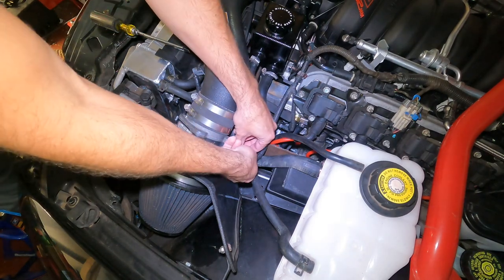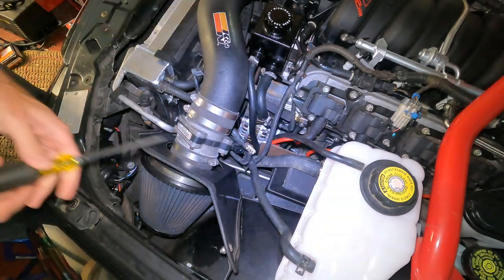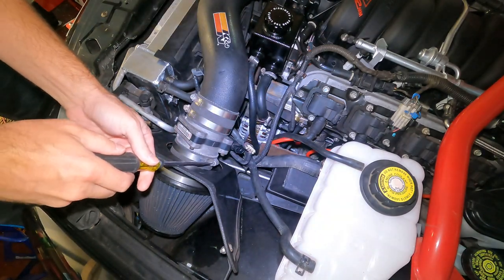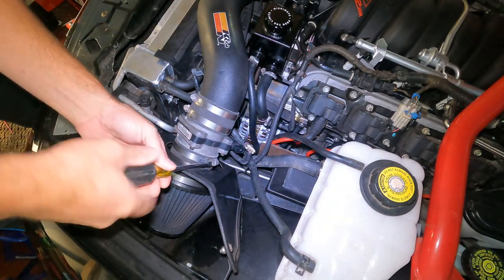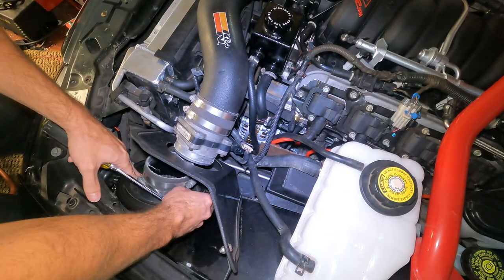Alright, first things first, you're going to disconnect this. And then we're just going to take this filter off and just let it chill inside here. Fishing line — that's not good. There we go.